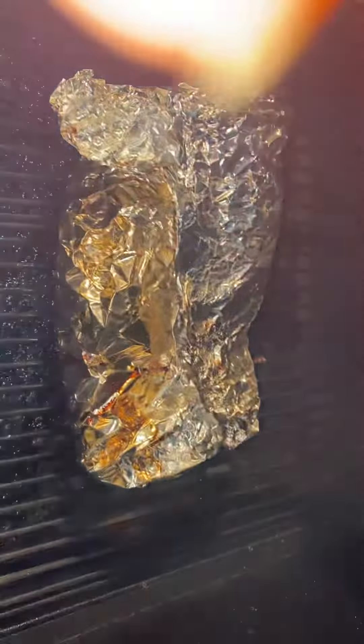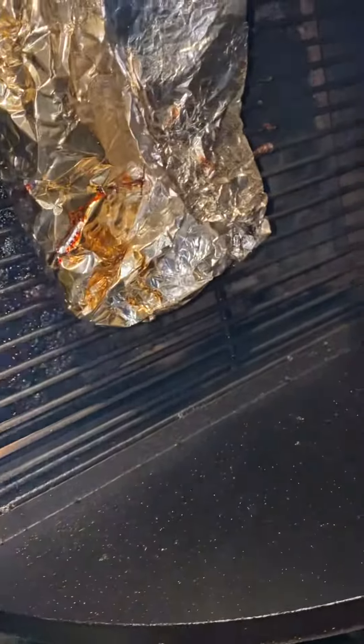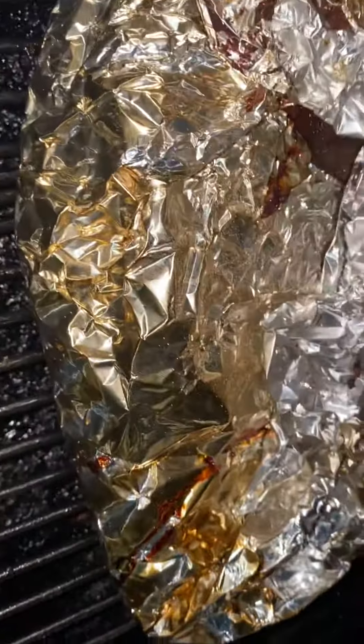Here it is people. Here's the brisket that I've been smoking for a long time. This brisket's heavily spiced and seasoned. It looks gorgeous, it looks good.